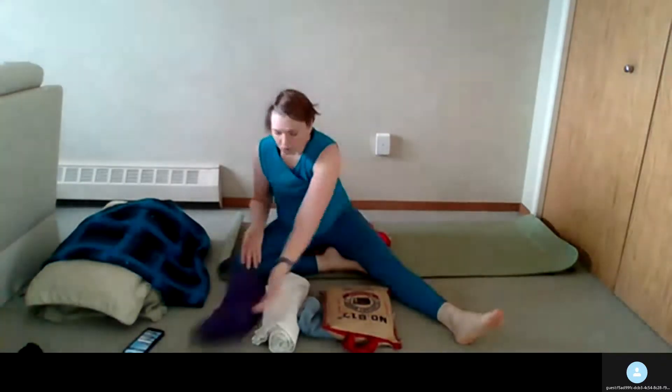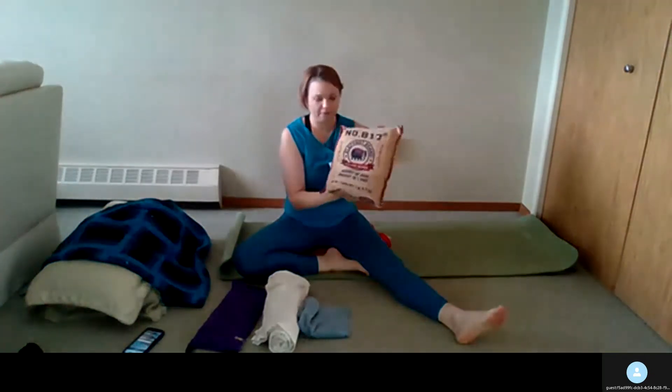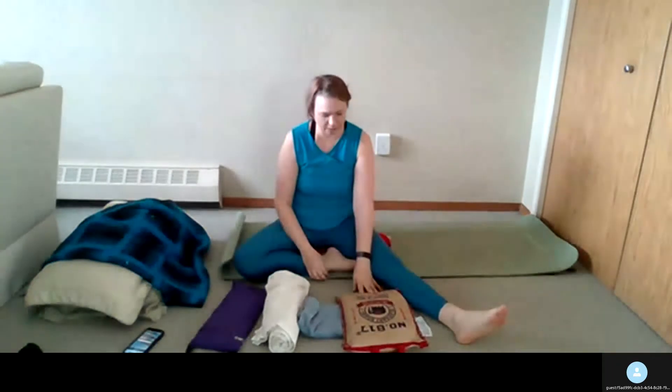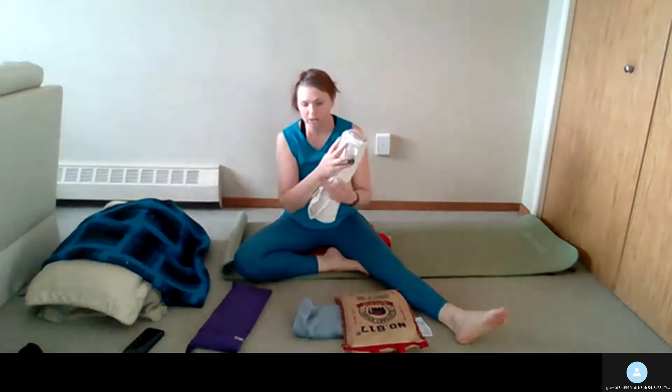So this is my sandbag — this will run you anywhere from 20 to 40 bucks. Or you can use a bag of rice; this actually has rice in it. You can just use the bag and fill it with sand — sand is pretty cheap. It's about the same, usually somewhere between seven and ten pounds, and this one is eight and a half pounds. The weight of the sandbag is just helpful for allowing you to ground and letting the body relax.